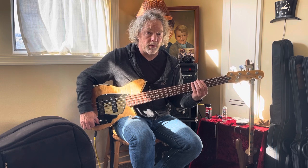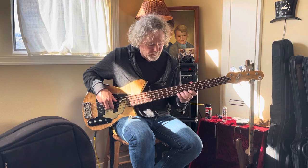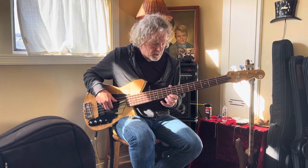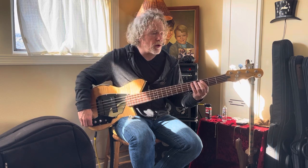The back pickup rolled off a little bit. That's a sweet spot. Back pickup rolled off all the way.